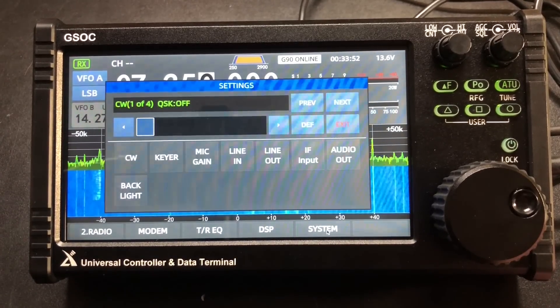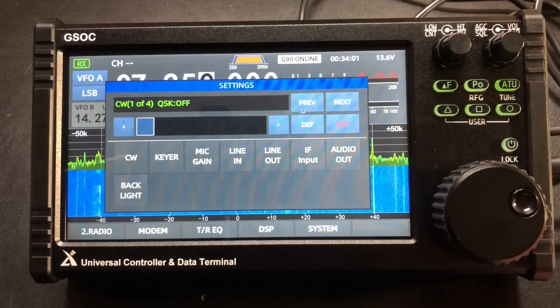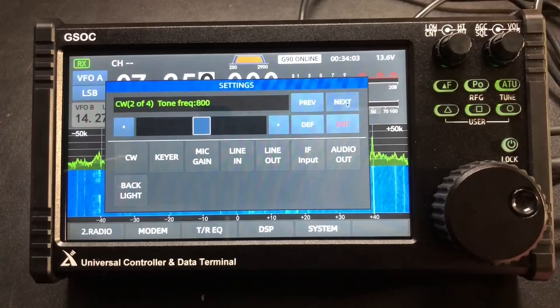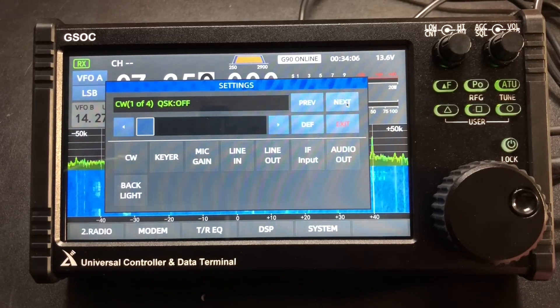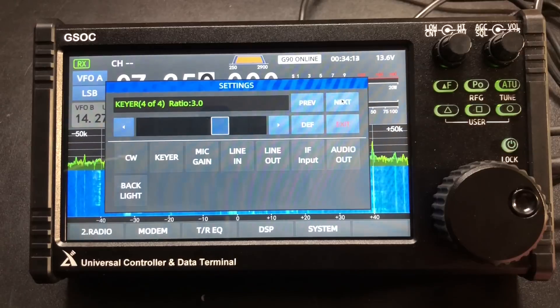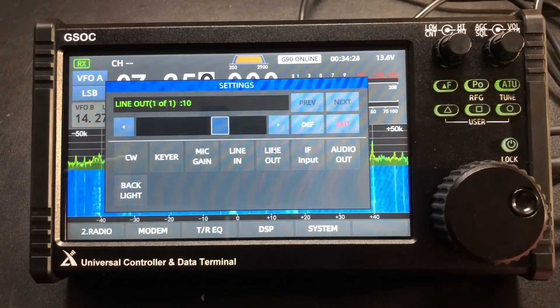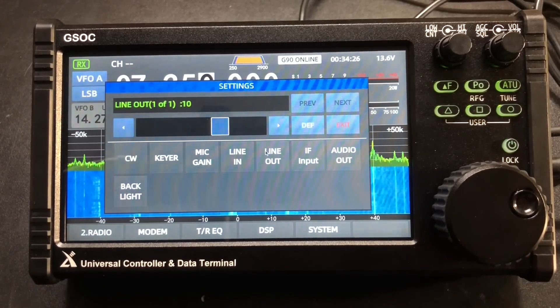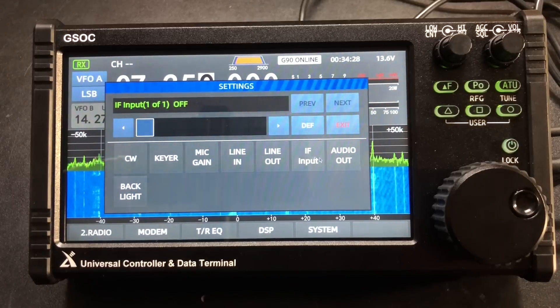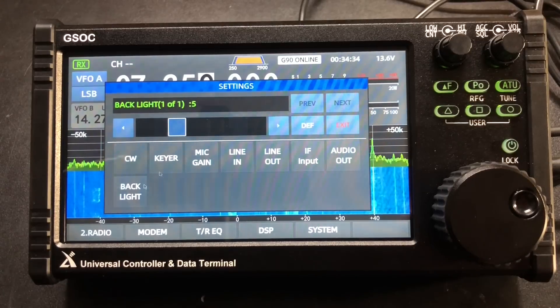Let's take a look at what's under system. These are settings for anything you would want to set. CW QSK on or off, tone frequency, tone volume, QSK time. Here's what we can do: our speed, what kind of mode we're using — iambic, ratio. Our mic gain, line in and out — this would be for digital modes. Your IF out, audio out, speaker or headphones, and backlight.